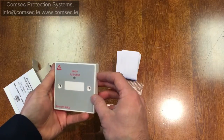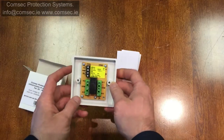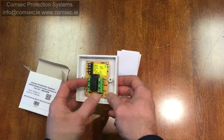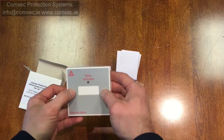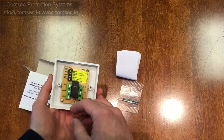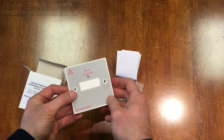It's an incredibly useful relay to have. We call these the BF376 24-volt 5-amp relay in a plate, or RLP24. People also call them ancillary relay units. It's an incredibly useful piece of equipment — it's always handy to have one in the van.